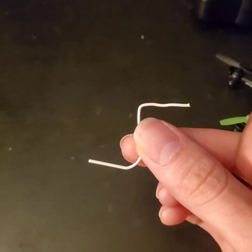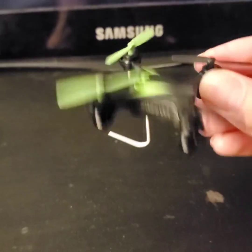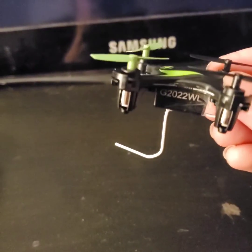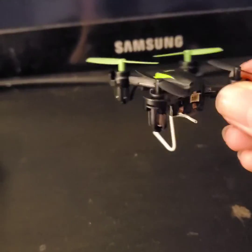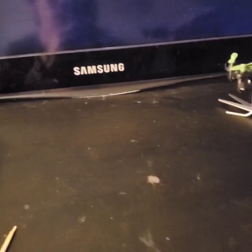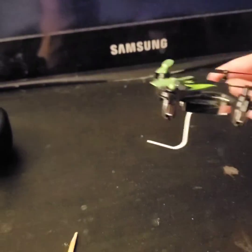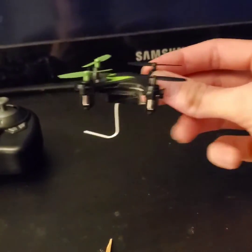Cut off part of the paper clip to reduce weight. I taped it to the bottom — there's a bit extra there — but you want the hook towards the front of the drone. The drone will be flying this way. If you point it the other way and the drone goes forward, the item could slip off, so you want the hook forward.